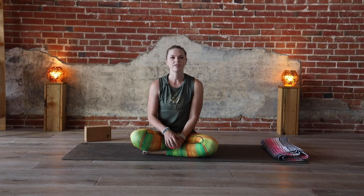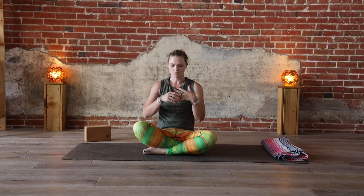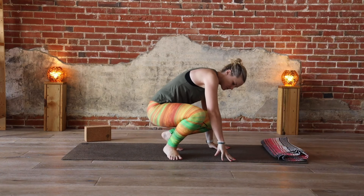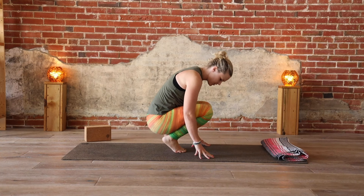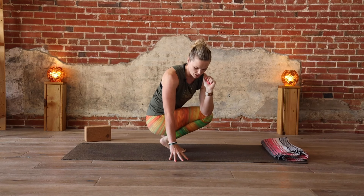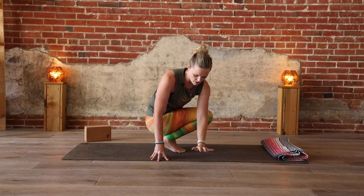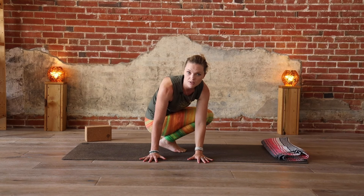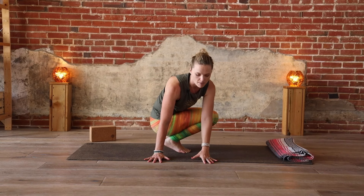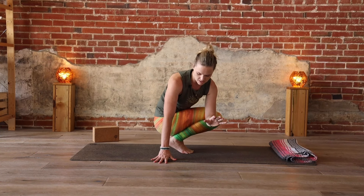So for side crow, hopefully you've already warmed up with some twists, either with the full flow video or using the other tutorial videos we have this month for twisting. You don't want to do it cold unless you're already pretty familiar with side crow. We can start by being in almost like a ball pose — heels lifted, hands on the floor — and then start to twist. Even if we're not doing the arm balance today, we're still getting the benefit of twisting. Think of it like a prayer twist, hooking your elbow across, and then seeing if you can eventually get those hands down on the floor. If you can't make it hands to the floor, you could always grab a block to help you get deeper into that twist.